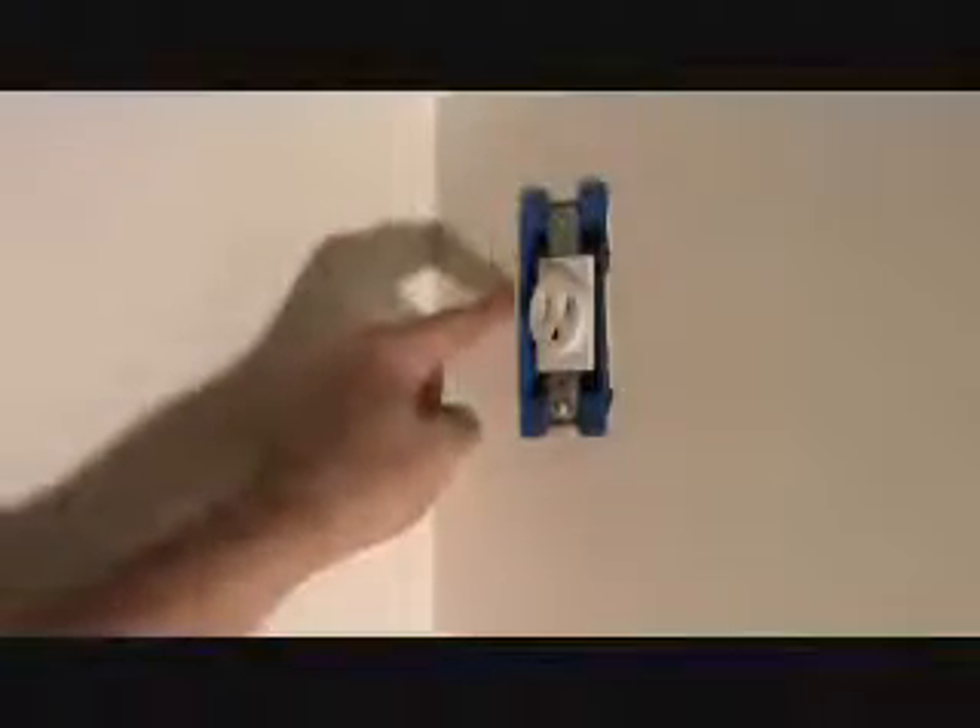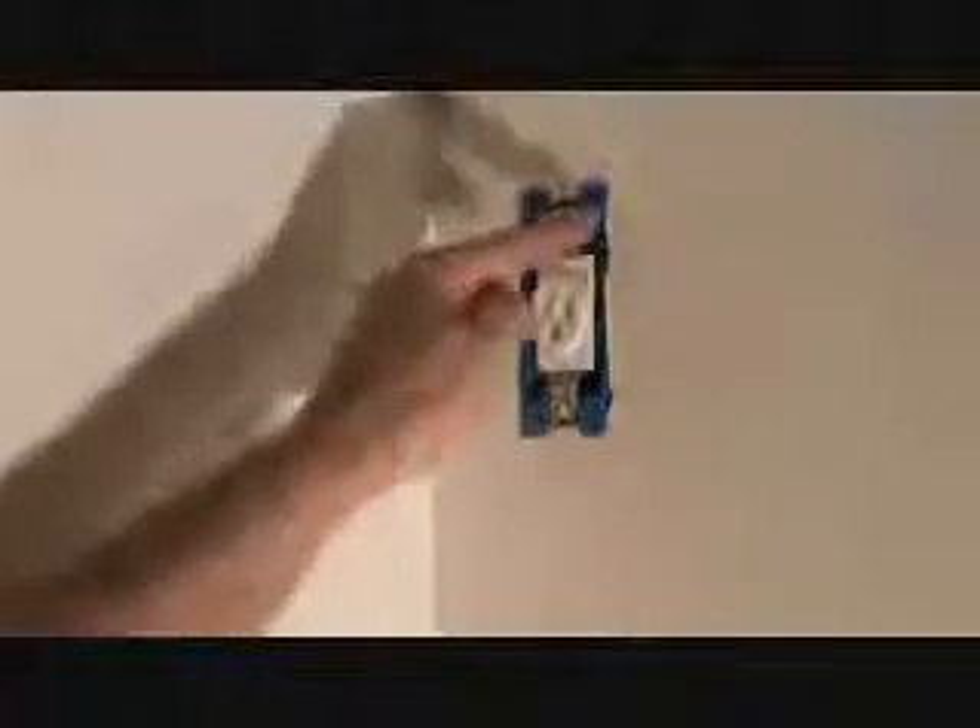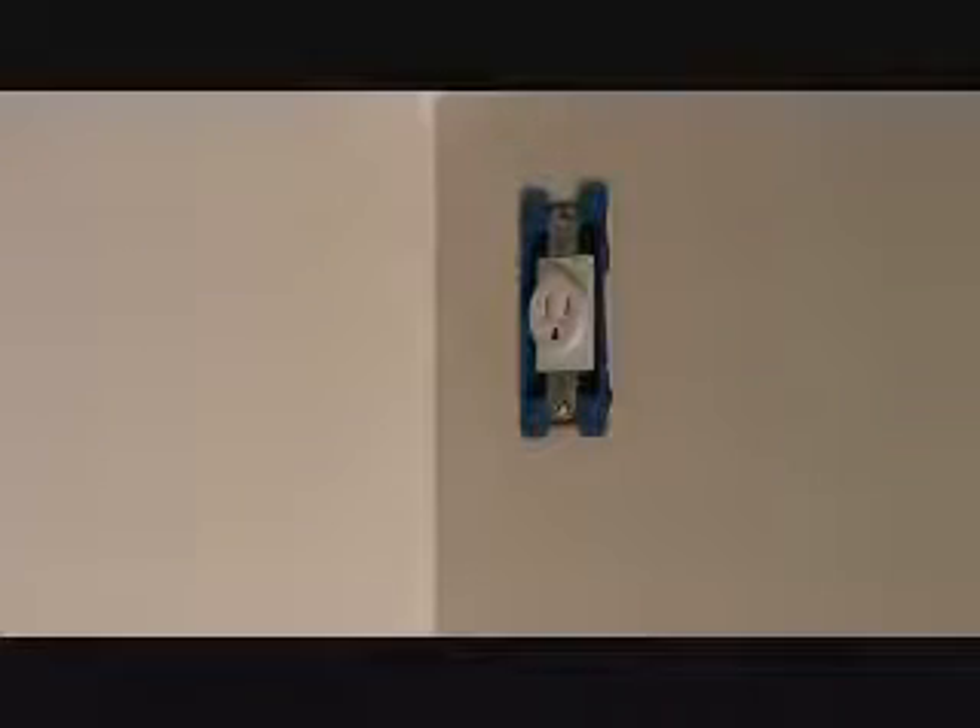I'm gonna put those screws back in now. I was concerned that the edges weren't gonna cover, but it's covering — just barely, but it covers. If it didn't cover, I still got a sixteenth of an inch right there — I could have shoved the plug over a sixteenth of an inch if I needed to. If anything was showing, I'd rather have the left-hand side showing than the right-hand side. I'm just gonna put that back on just the way it is. Just giving you some tips in case you need to move this over. If you had to move it further, you could undo the two screws for the box, grab the box and push it over just a hair, then tighten those back up. Locked and loaded.